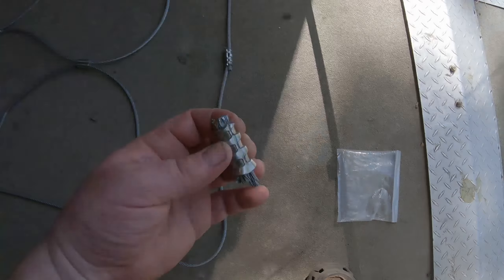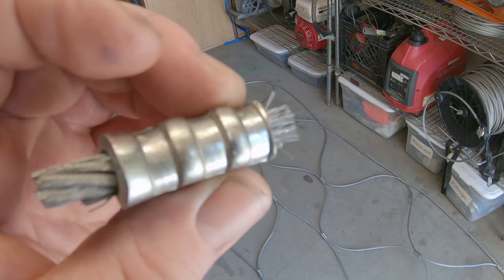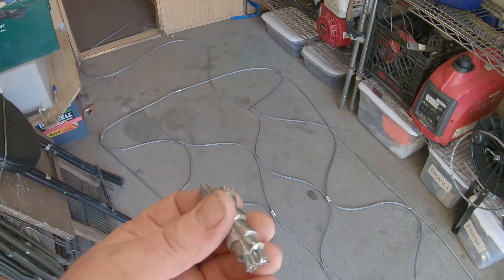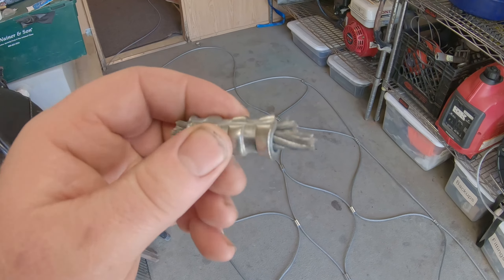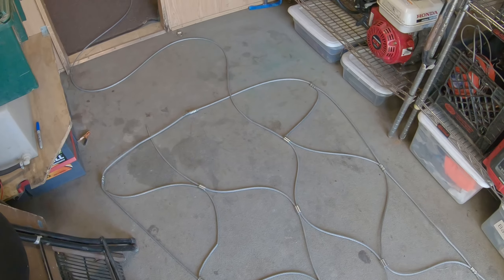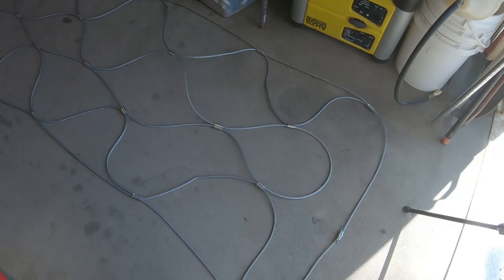These swages are copper swages coated in zinc — you can see the copper right there. The copper ones are supposed to be better because they're not brittle like the aluminum ones. The aluminum ones I hear crack a lot and just snap, and these copper ones are a little more forgiving because they're softer. All these are the copper ones except I'm gonna have to go to the store and buy one more — they only have aluminum ones. There's a store a few miles from me, so I'm gonna go pick up my last swage and this project will be done.